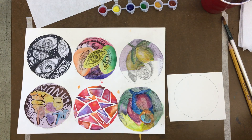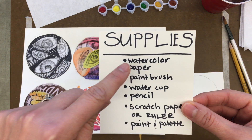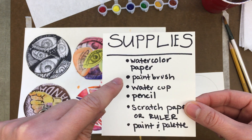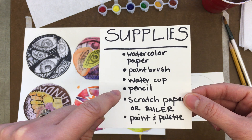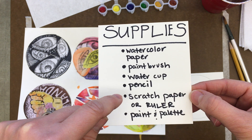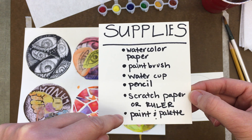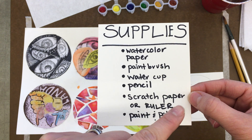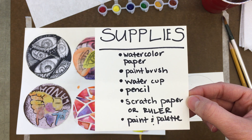Let's go ahead and look at the supply list. This is what you'll need: watercolor paper, paintbrush, water cup, pencil, scratch paper, something that has a straight edge. If you have a ruler, that's great. You also need your watercolor paint and your palette paper — or a regular palette would work just as well.